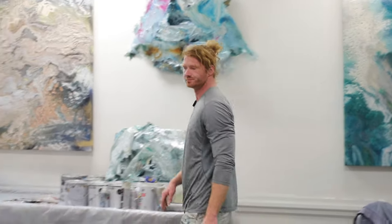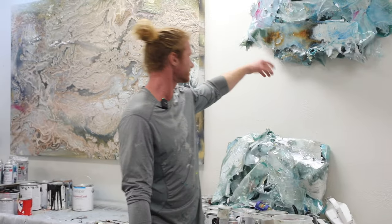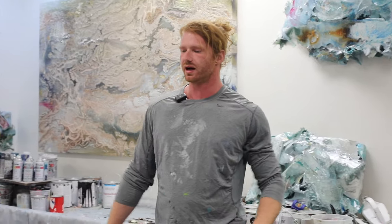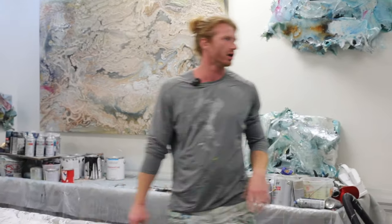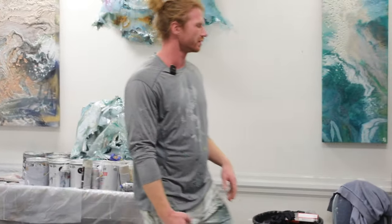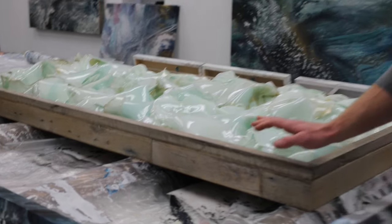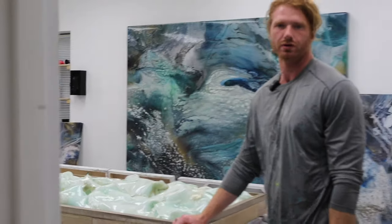Anyway, this is not what I want to talk about today. We get a lot of questions on the channel about how we install some of these really heavy paintings. Today I thought we'd make a video about installation and the different methods we use to hang paintings — whether it's smaller pieces, even sculptures like this, or really large heavy canvases. There are even pieces that are like hundreds of pounds.